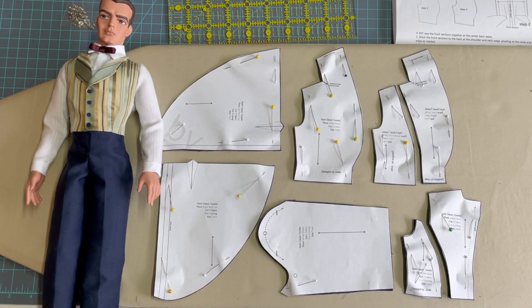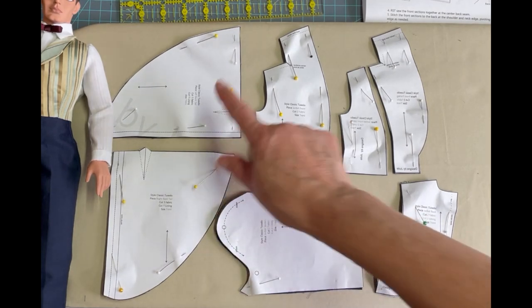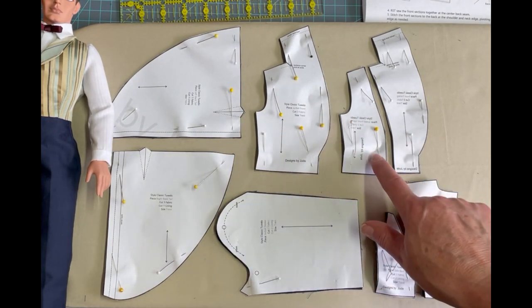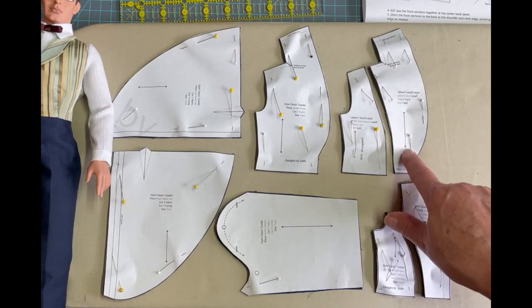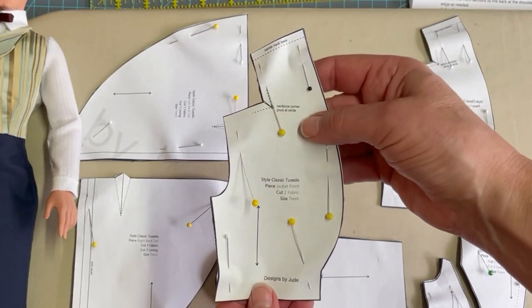Let's quickly observe what the pattern pieces are before we get started. We have two tail pieces — right and left — the front jacket, the jacket lining, the jacket front facing, the sleeve, the side back, and the actual back section. Once we get all these pieces assembled, we will have completed that fantastic look for Trent, and the pattern will be available shortly.